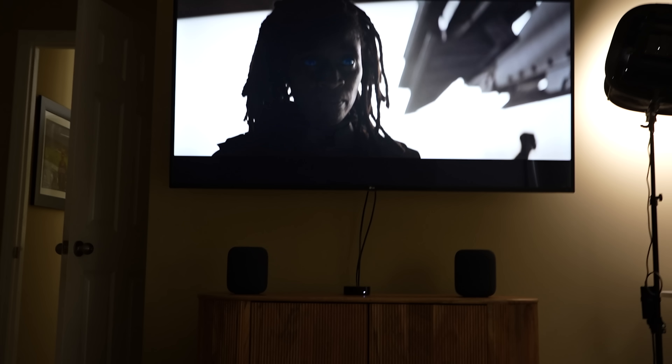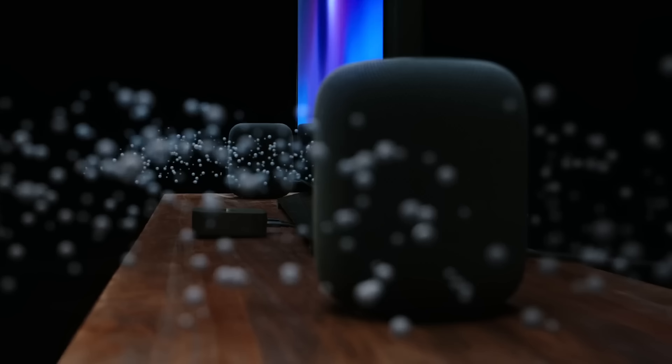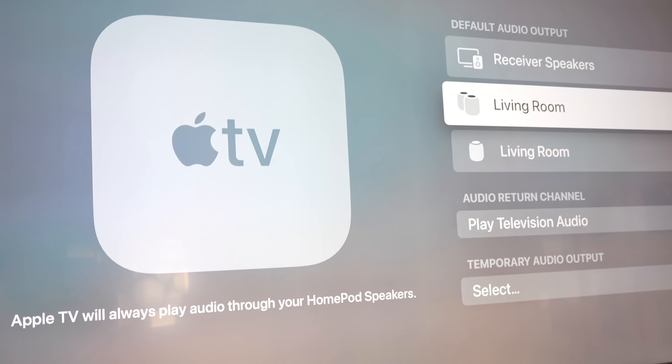I don't have a dedicated surround sound in this studio space, so this is where two of these new HomePods is going to be perfect for me. The stereo pair with Dolby Atmos really does create sound that sort of surrounds you — very impressive for just two speakers up near your TV. The latest Apple TV 4K also supports eARC, which means you can use HomePods as audio sources for all devices connected to your TV, like Xbox and PlayStation.